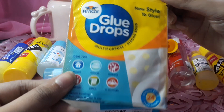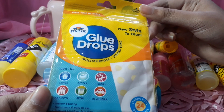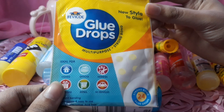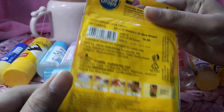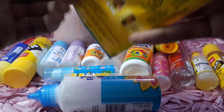First, I used this glue to show you. So this is one I recently used — it's really nice. It's a favorite called Glue Drops, because it's a multi-purpose strong bond. So I'll open it and show you.